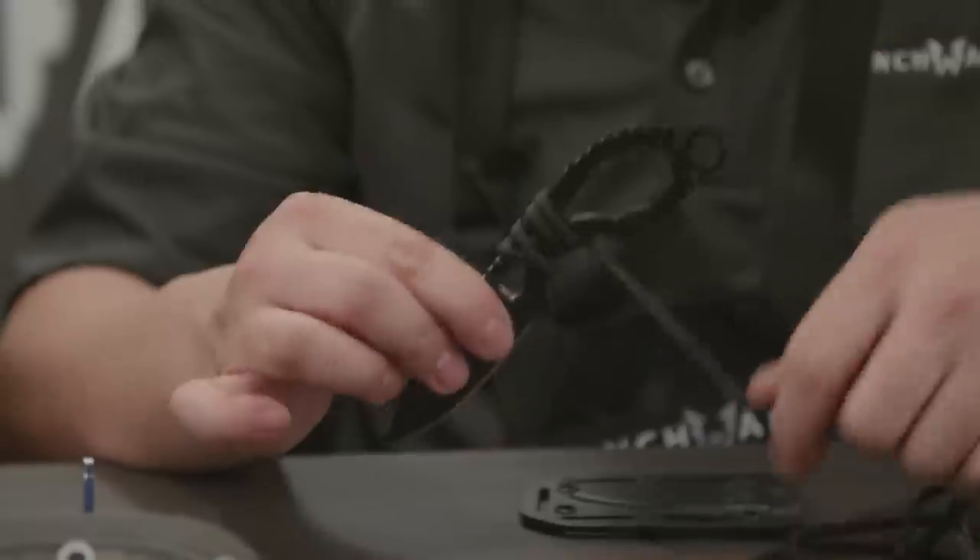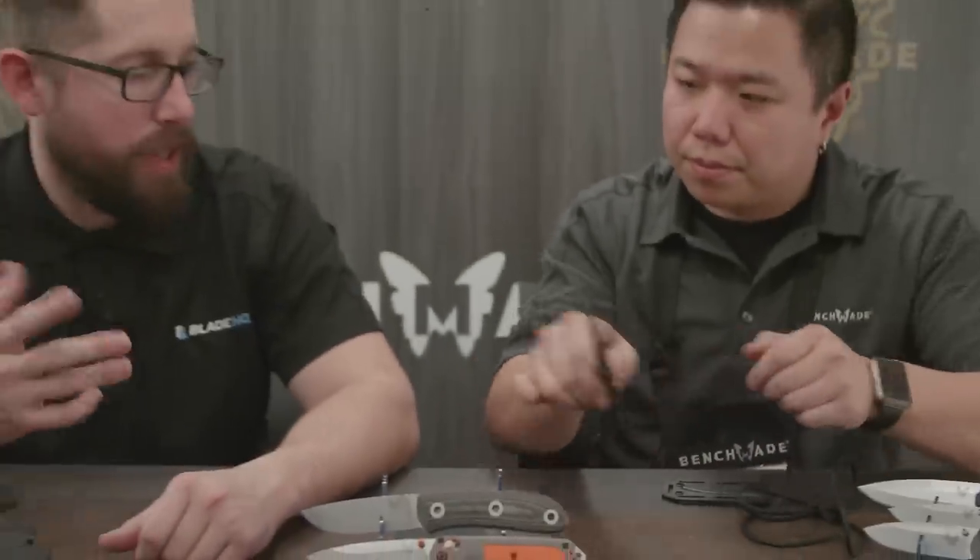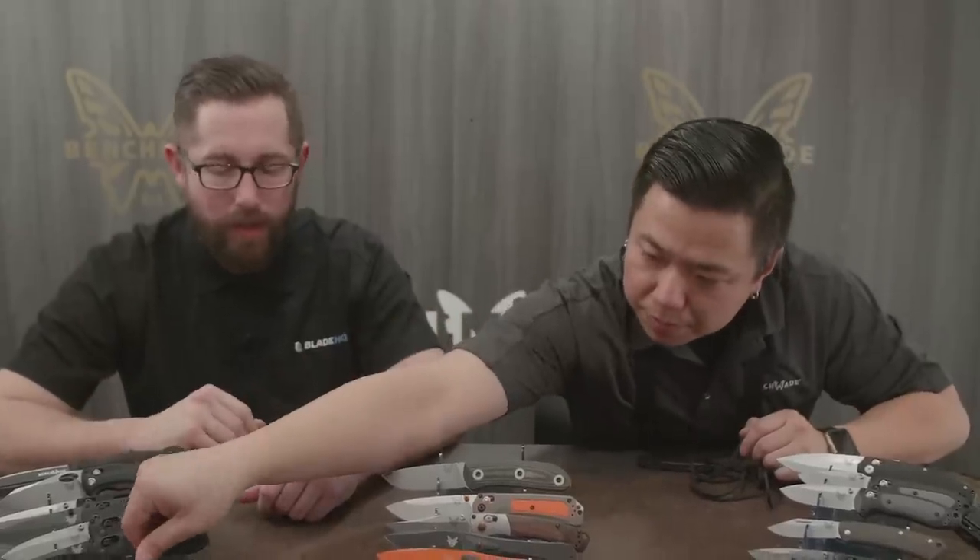It basically makes it a lot easier for somebody to start a wrap on this handle. Any time I've done a paracord wrap on a knife or a staff, starting it is always the most frustrating part — so I love this system, I think it's great.